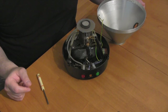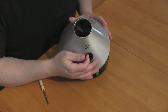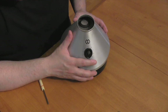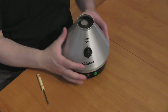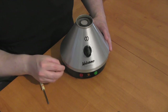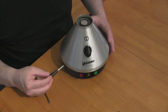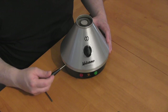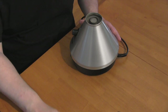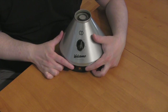Now with the Volcano thoroughly vacuumed, I'm going to reinstall the cone. I'll flip it up, bring it to the front, line up the temperature knob, and gently push it into position — you don't want to force it. Slowly bring it down and snap it right into place. Now I can reinstall the screws with the Torx T8 security screwdriver, one at a time. My Volcano is ready to return to service with new functioning switches.